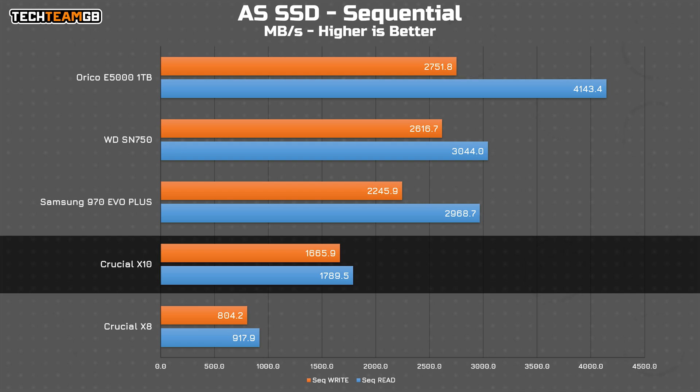There are some valid Gen 3 SSD results to compare to here, and the X10 is actually getting kinda close. It's still a gigabyte off from the Gen 3 drives on reads, but considering this is an external USB drive, that's not bad.